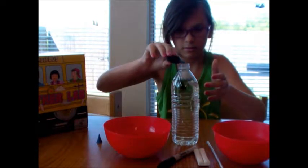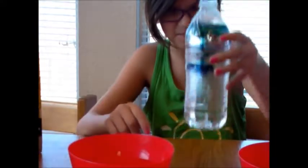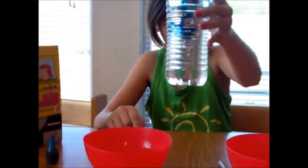I have all my ingredients here so let's get started. I filled my water bottle up with water and now I'm going to add a couple drops of food coloring. It is dyeing the water and you can write that down in your data notebook.